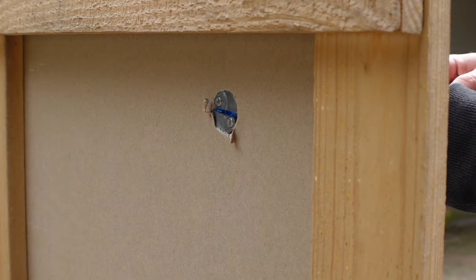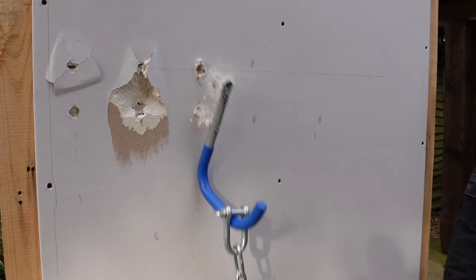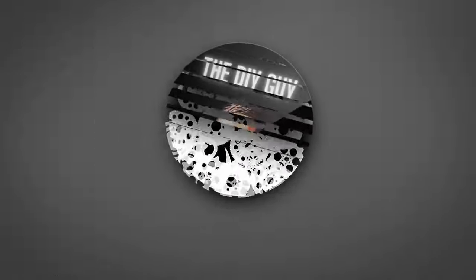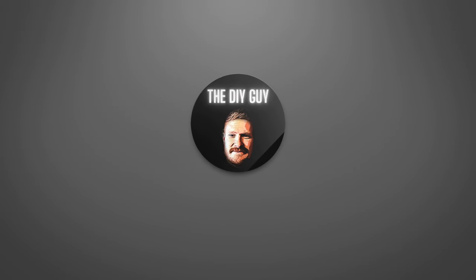Welcome back to the DIY Guy. Today we're going to be putting 11 of the most commonly used plasterboard fixings through their paces and find out which ones are going to be top shelf and which ones are going to fall way below the mark. We'll be using a mock-up stud wall for this test with 12.5mm plasterboard, just like you'd typically have in your home, and a hook and a bucket of water to weigh the load on each fixing.